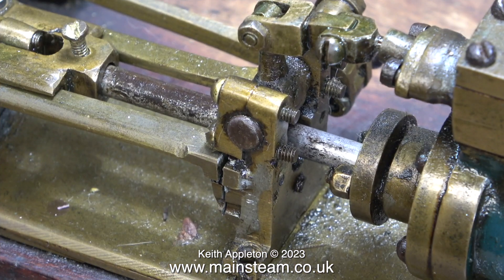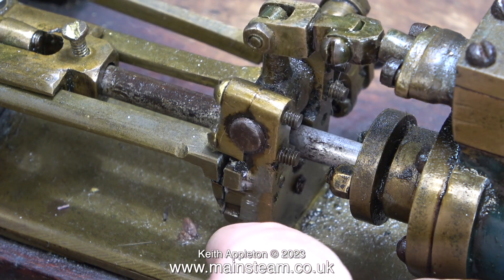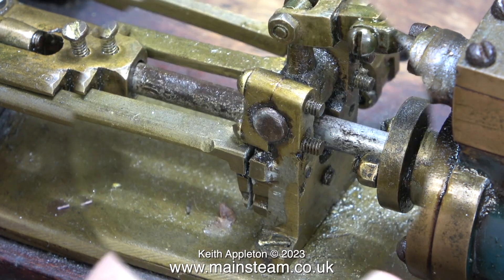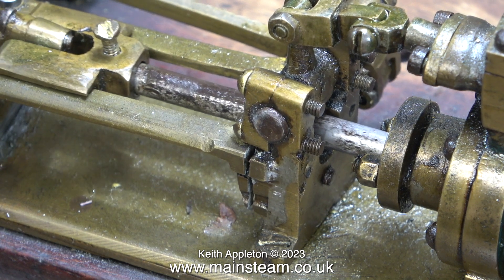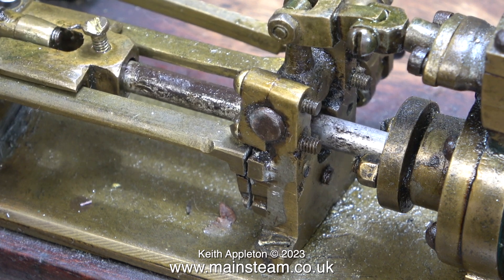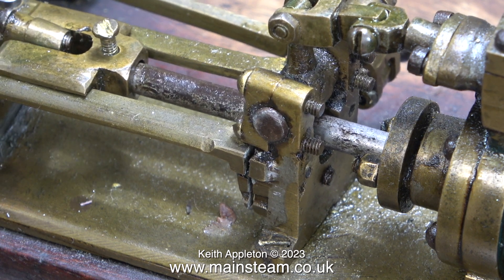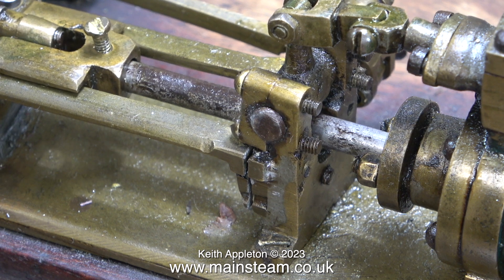Back to the job now — just look at the state of this motion bracket. What a mess. Every fibre of my being is telling me to remake this part from scratch, but then it would not be original. This is what is called a very sympathetic restoration. The video footage is running at a quarter of normal speed and you can see all of the parts moving around — the amount of play between the piston rod and the crosshead has to be seen to be believed.